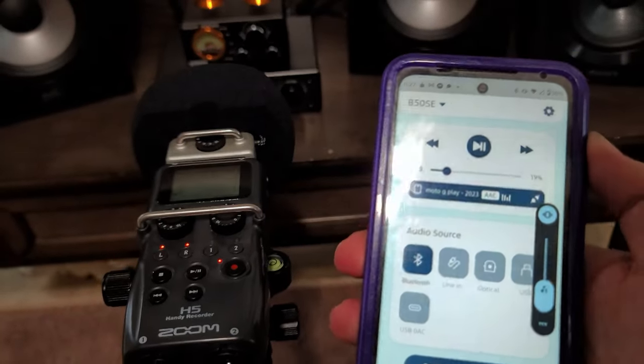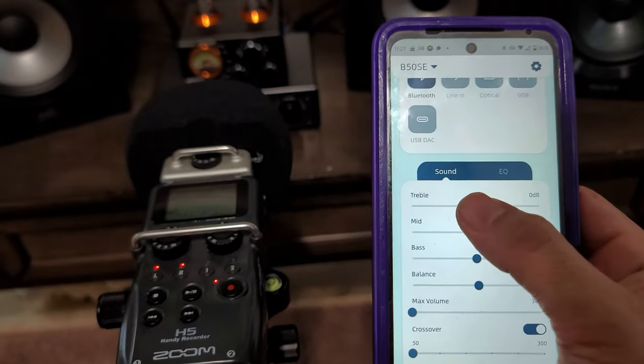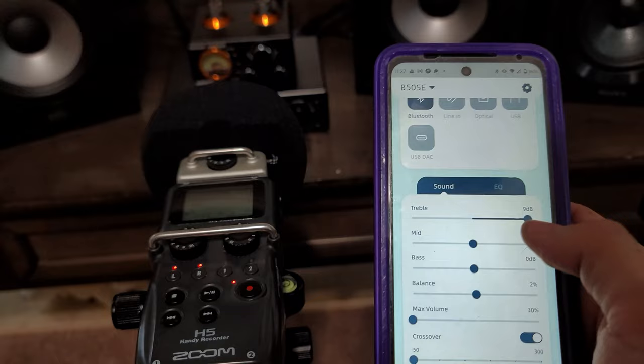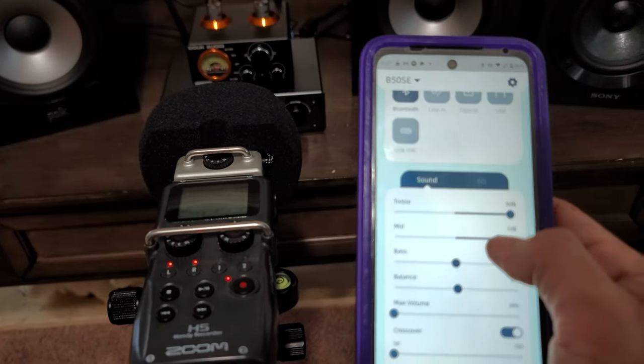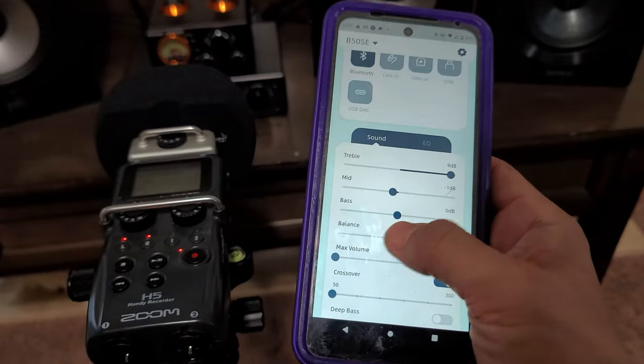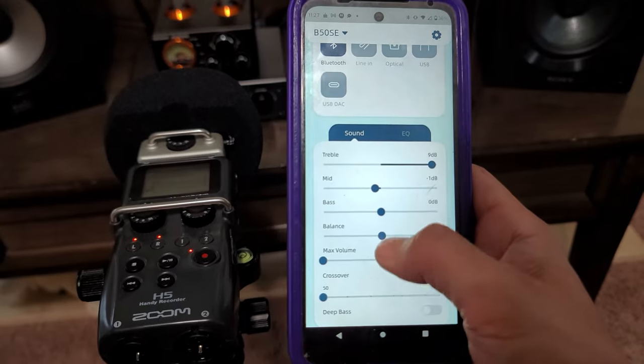So you guys can enjoy the music in the background. What's good here is you can control the treble, and as you can see, it opens up a lot of clarity in the mids. You can open up the mids, you can adjust the bass, and you can pan left and right. Please use your headphones so you're going to hear the big difference.